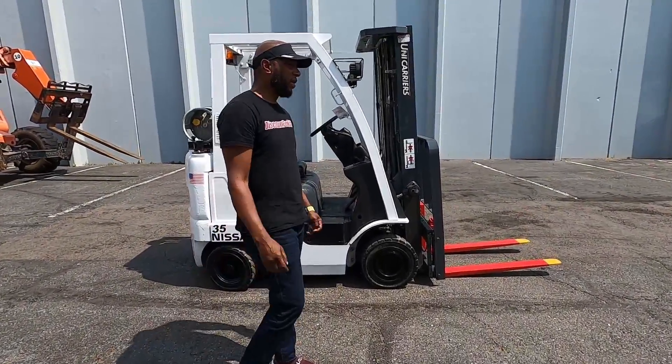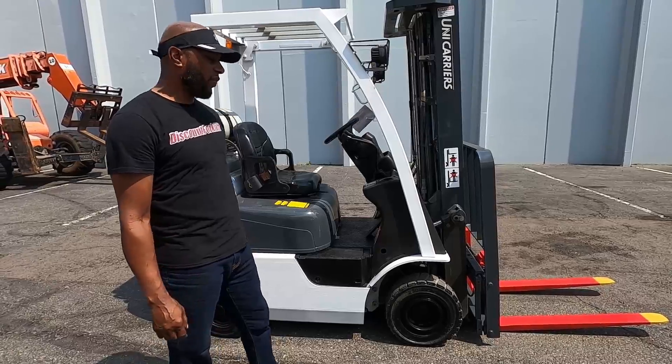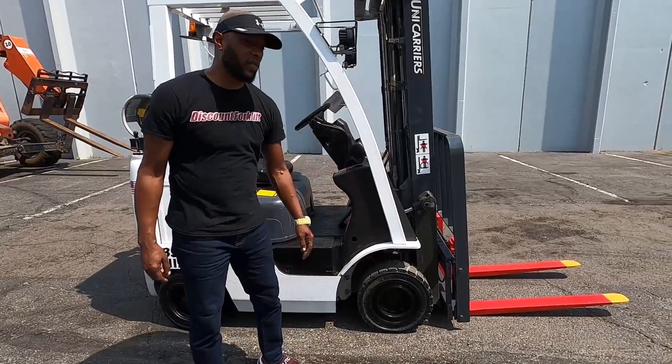Thanks for being patient with us. Got your forklift here ready. It's a 3,500 pound lift capacity. See the pneumatic tires there with a nice groove on it.